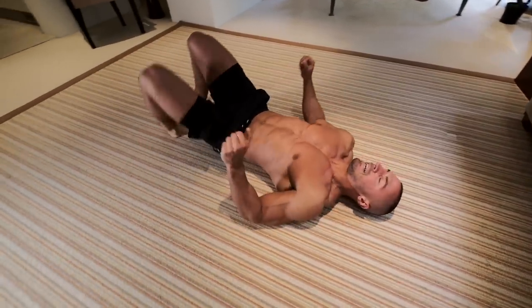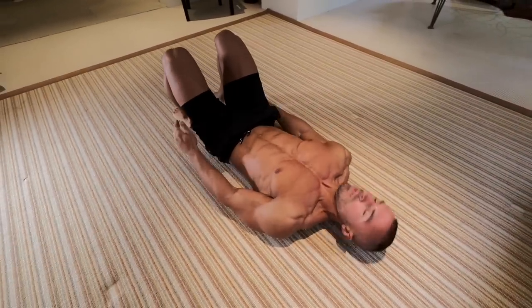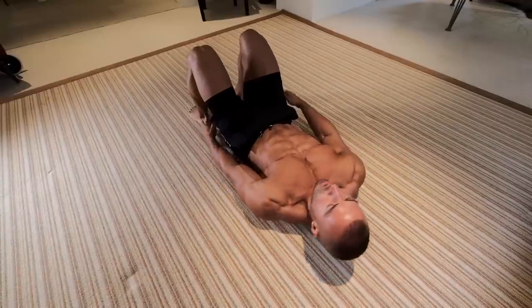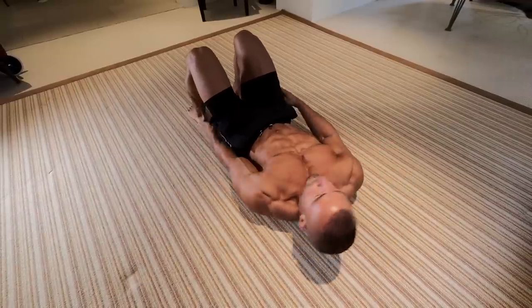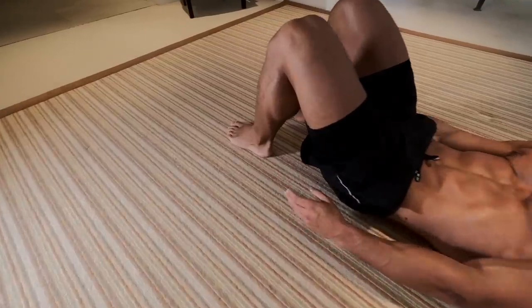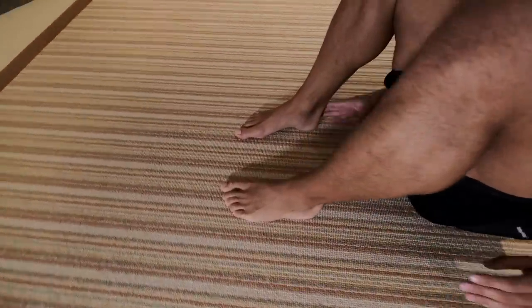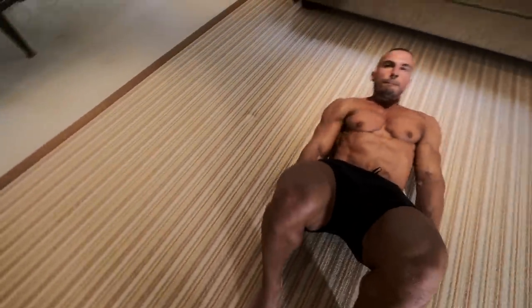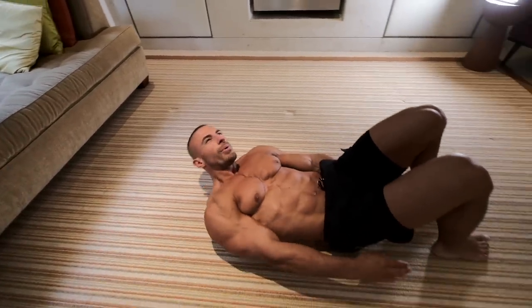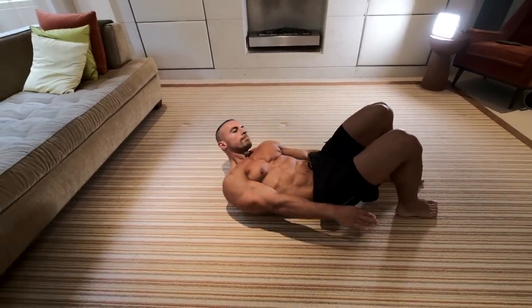Then we're going to do heel touches. It doesn't look too strenuous, but it's actually quite challenging. Elevate your torso slightly off the ground so your lower back is still in contact, and just alternate side to side by tapping your heels. Remember to breathe with this one — you should feel the burn on your obliques and your abs as you do this.